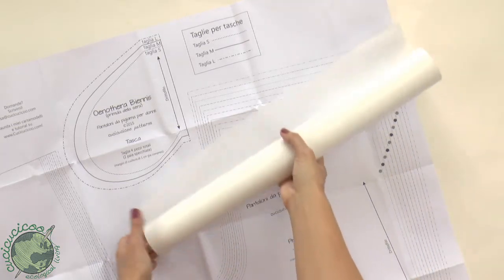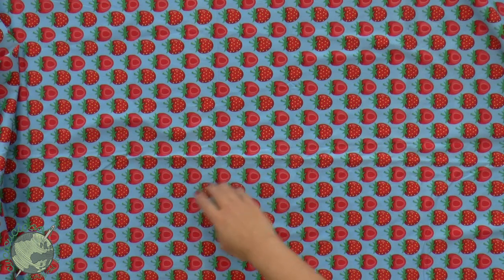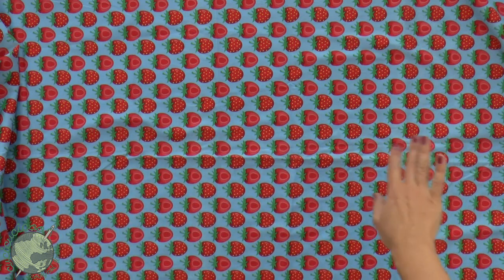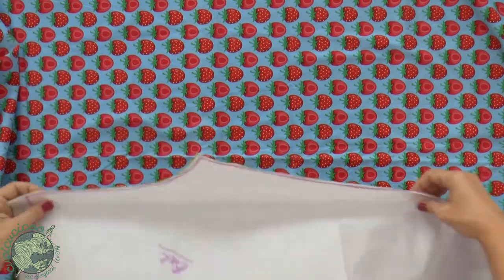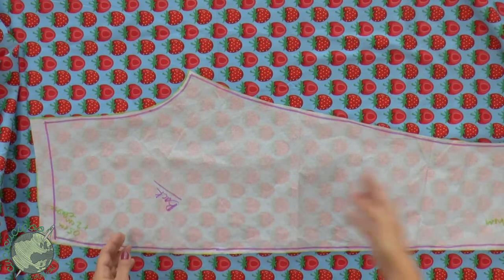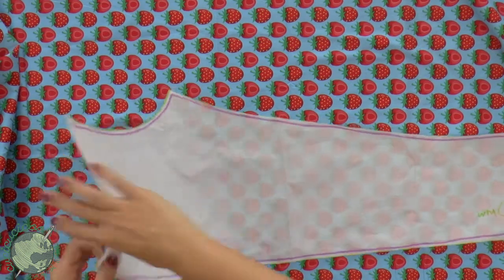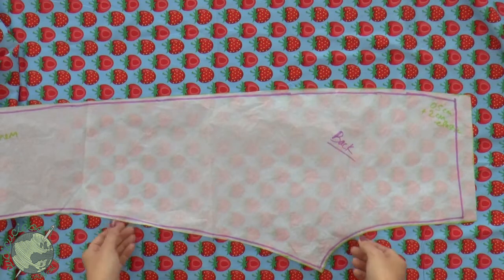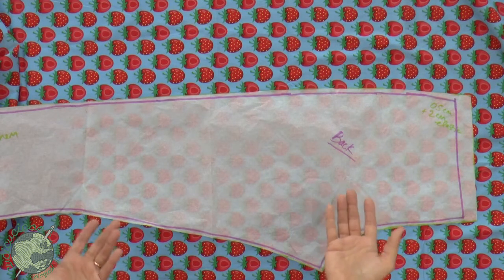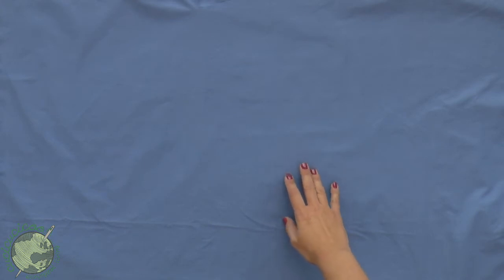Before you cut your fabric, you're going to want to check if you have a directional print. Take these strawberries — notice they're all going in the same direction, with the tops here and the bottoms pointing down. When you cut out your pattern with a directional print like this, you need to make sure you place your pattern so that the tops of the strawberries are at the top of the pattern piece. If you cut it the other way, your strawberries will be upside down. If this is your first garment, I really suggest using a solid colored fabric because that'll make it a whole lot easier to cut out and sew together.